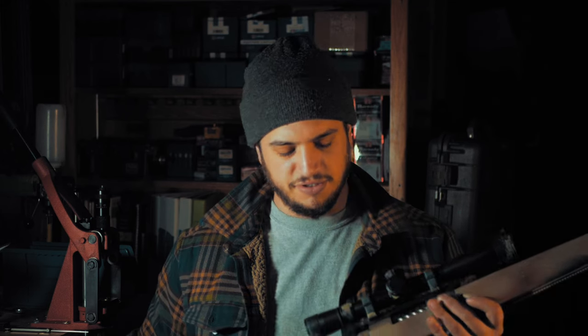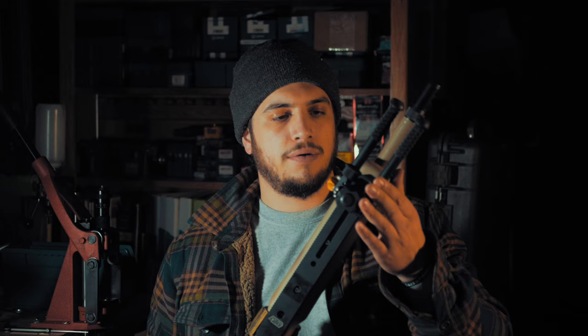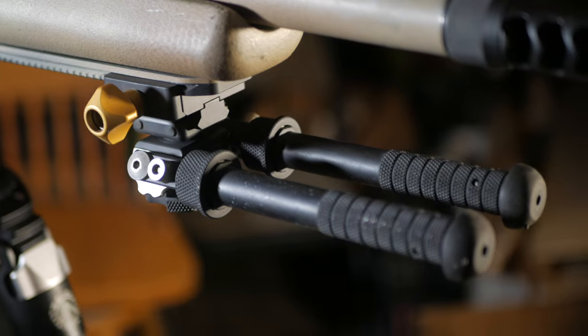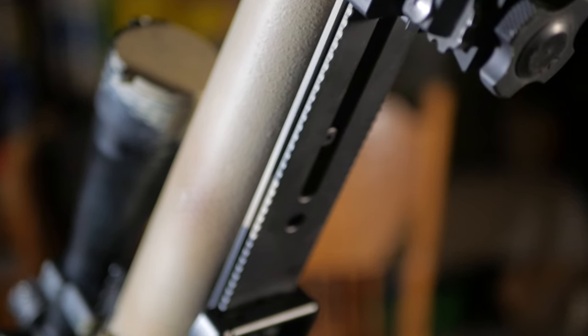Greyboe is like an offshoot of McMillan stocks, but they're a little more budget-friendly and put out in bigger batches, so the quality isn't going to be quite as good as McMillan, but it does the trick. Barrel is a Bartlein, custom taper, 1-in-10 twist — it's a 5R barrel. Up front we've got an Atlas bipod sitting in an Area 419 Arca lock. If you watched my garage gunsmithing video, I put this Arca lock rail on the bottom here.